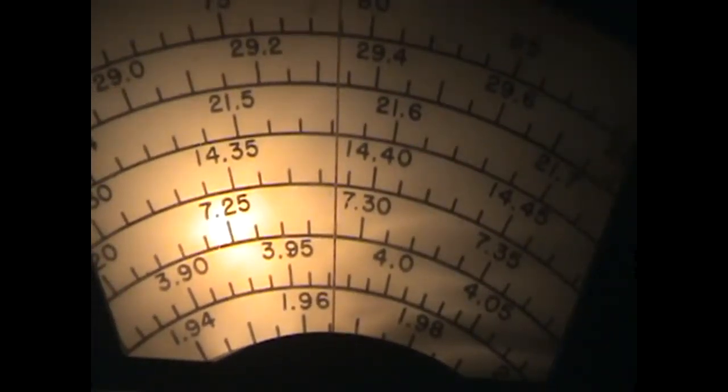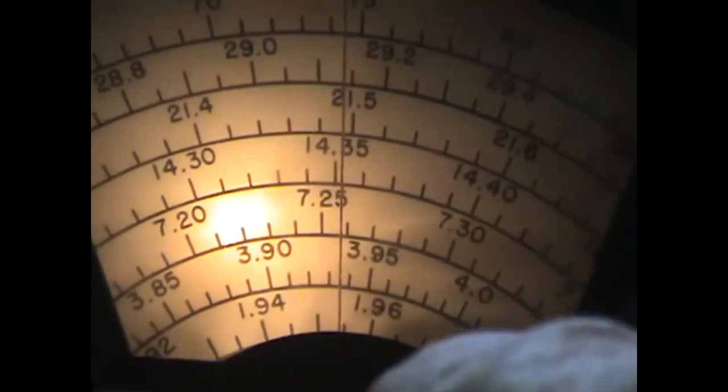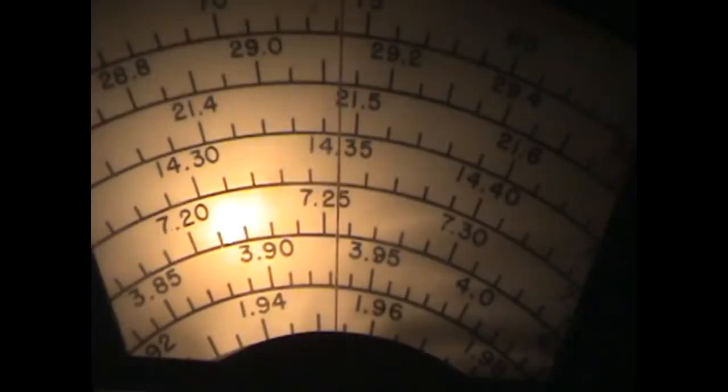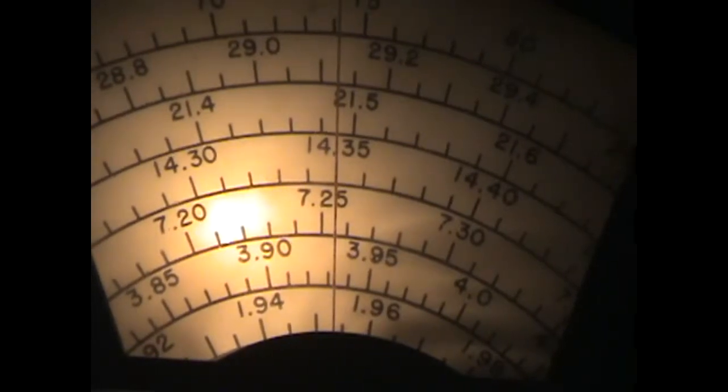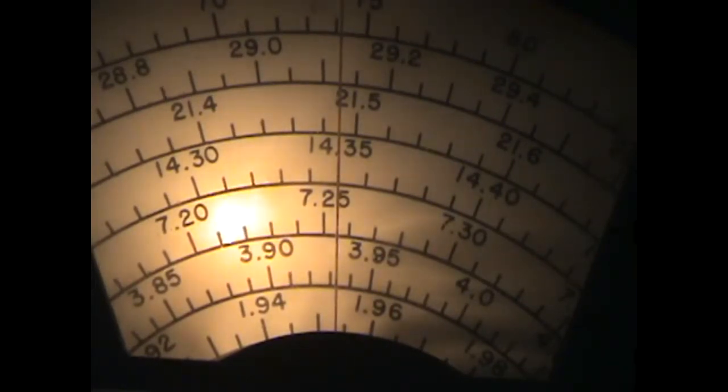We're now listening on 40 meters. There's nobody on AM here yet on 40 or 75 — it's just five o'clock local time. But we have a Chinese broadcast on 40 meters, just about 7.285 MHz or so, and they're coming in pretty good. There are various other broadcasts coming in on 40 meters today. We'll go see if we can find some amateur AM.